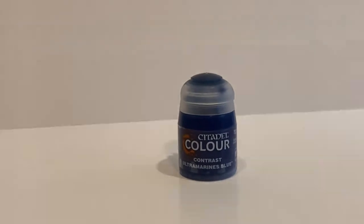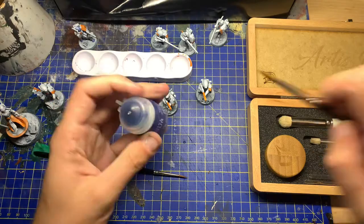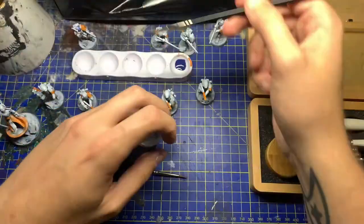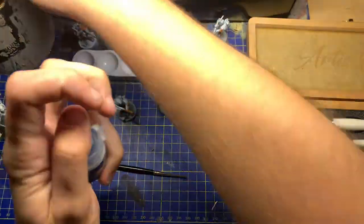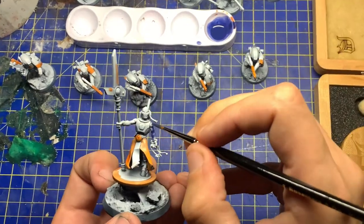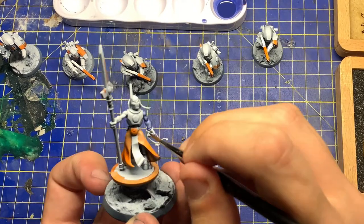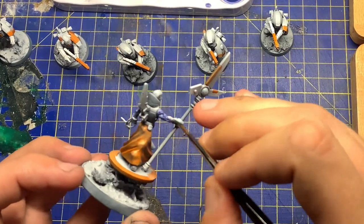Now we go for the dreaded Ultramarines Blue. Shake this paint to within an inch of its life, because I didn't for the first couple of passes and it just clotted and looked absolutely horrendous. Don't do it — shake it to within an inch of its life and water it down. On most of the contrast paints, if you're going to be using them in this style, you need to really, really water them down. I made a big error with the Ethereal model — I didn't water it down enough and it really clumped in a couple of places and took a little bit of work to correct.